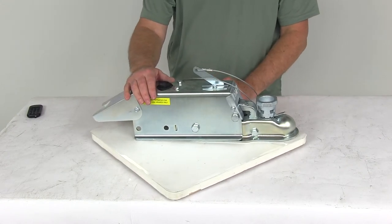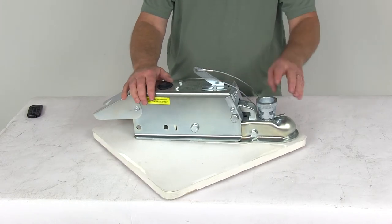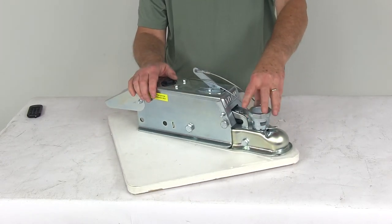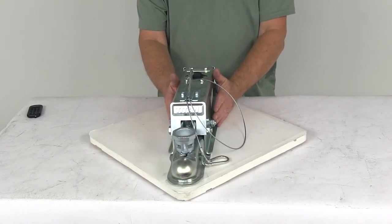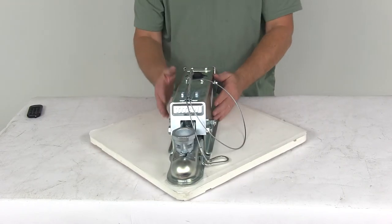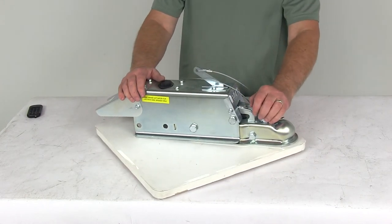A few specs: this actuator is for disc brakes on your trailer. The ball size it fits is 1-7/8 inch diameter, 2 inch, or 50 millimeter. It is designed to mount on a 3 inch wide channel tongue. The weight capacity is 7,000 pounds and the maximum tongue weight is 700 pounds.